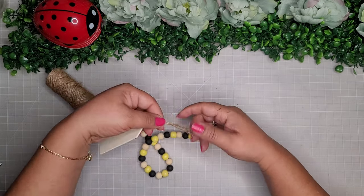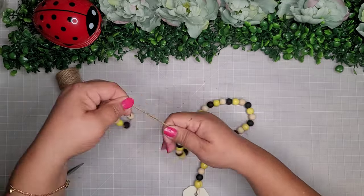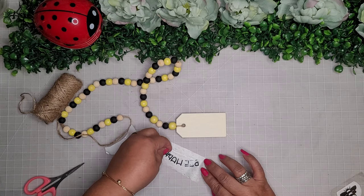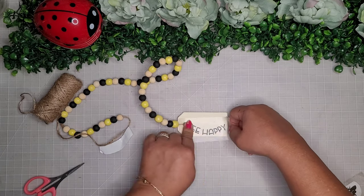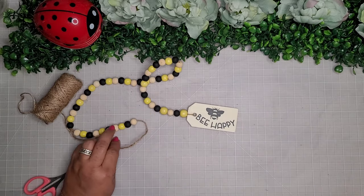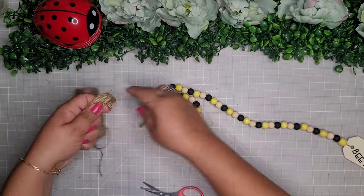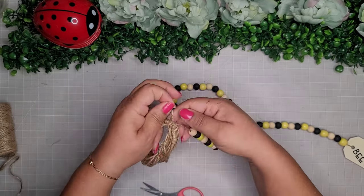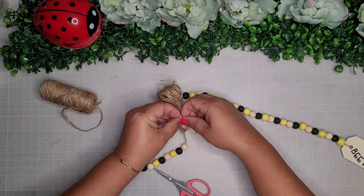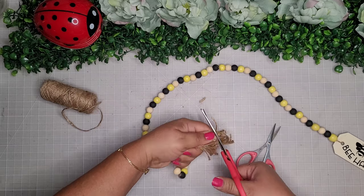I place a little knot and thread the end back through the beads to help conceal it — it's a little bit of a challenge but worth it because you won't be able to see the other end. Once I'm done I add a decal that says 'be happy' from Cricut Design Space, place it on the tag, and add a little bee on top. Then I create a tassel for the other side — I wrap some twine around my fingers about 20 times, snip off the end, put the end of the garland through, wrap the top of the tassel with another piece, tie a double knot, snip off the excess, cut open the bottom, and give it a little trim.